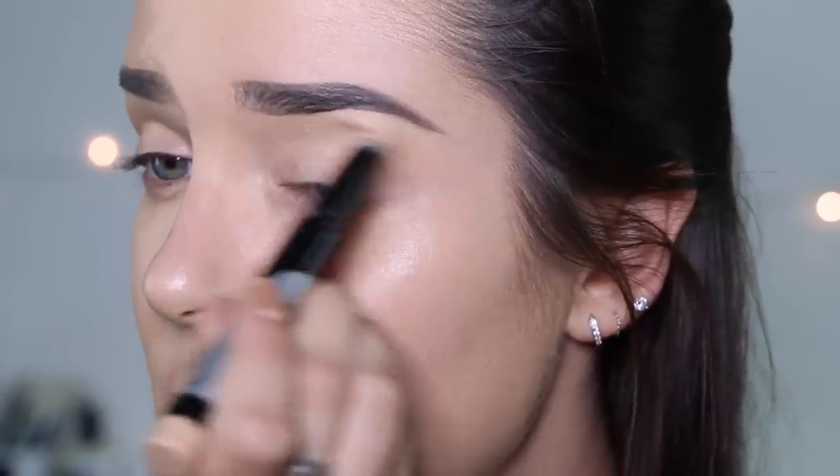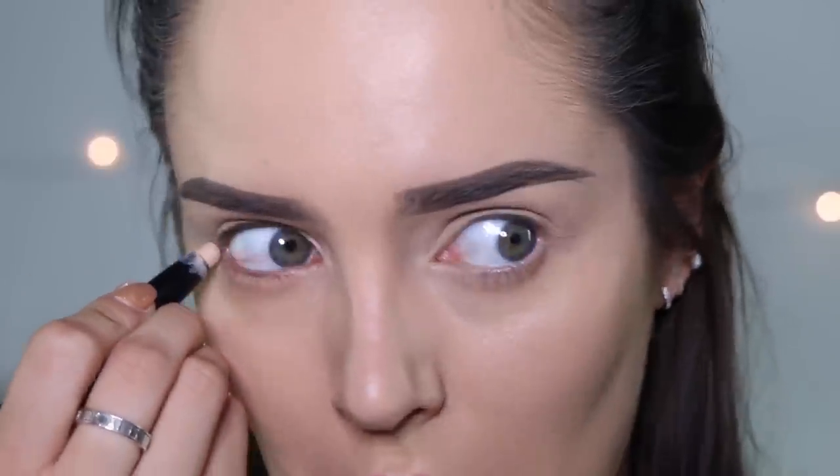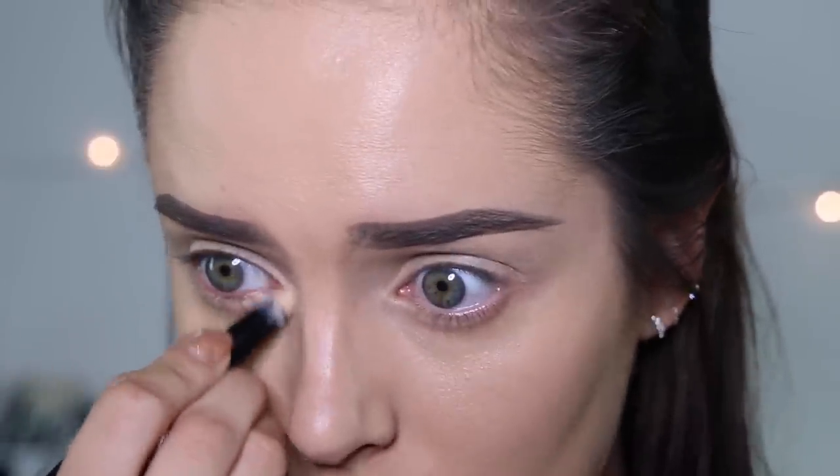I'm going to use the Kat Von D Lock It Primer. You can just use your finger to pat it in. It feels kind of tacky and I like that. I'm going to go under my eye as well, and in the inner corner.